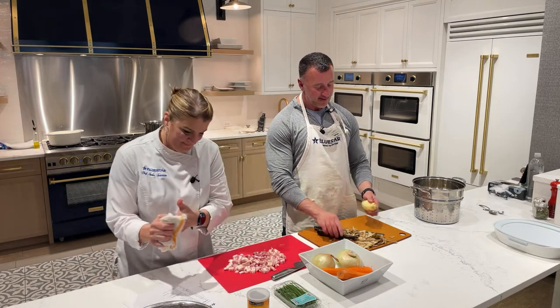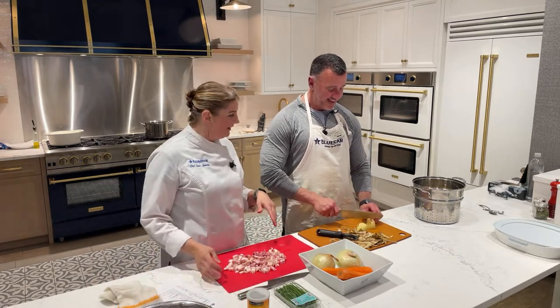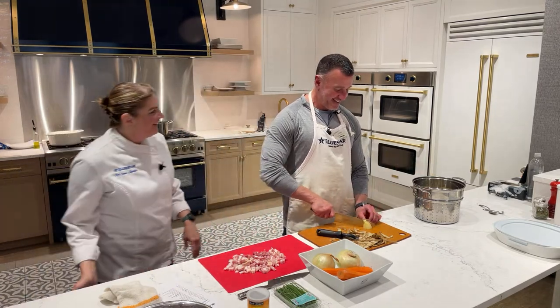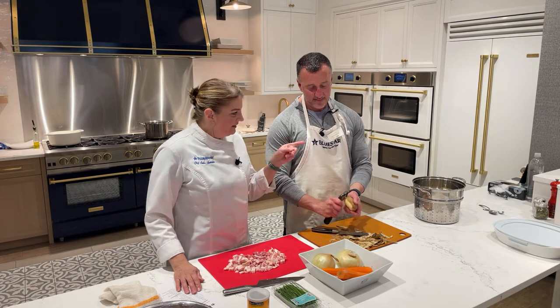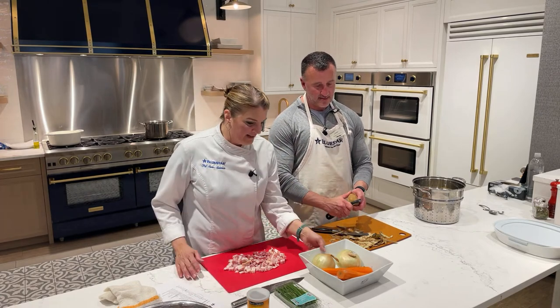That is awesome — you guys do a lot of fun stuff here, like dressing up for Halloween, and I get to get on TV and cook. All right, when you're done with that and you get the water on, I'm going to have you start cooking this bacon while I get these vegetables cut up.